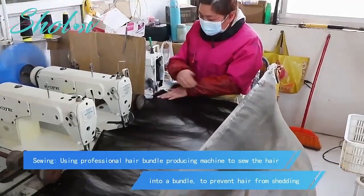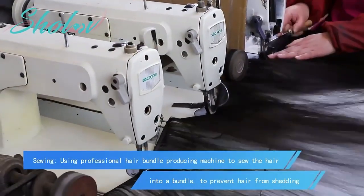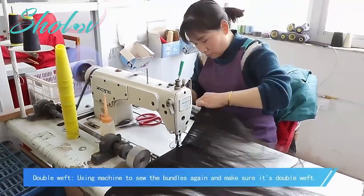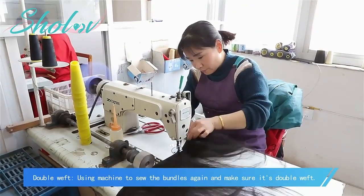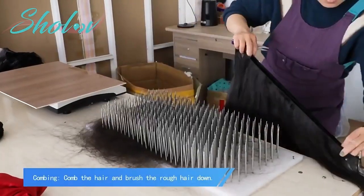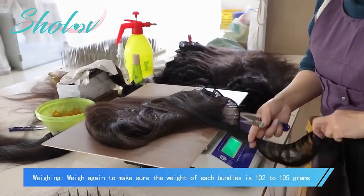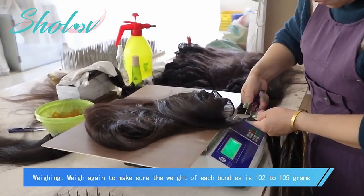Using a professional hair bundle producing machine, the hair is sewn into bundles to prevent shedding — this is a double sewing process. The machine sews the bundle again to ensure it is double wet. Workers then comb and brush the rough hair down, and the bundle is weighed again to confirm each bundle is 102 to 105 grams.